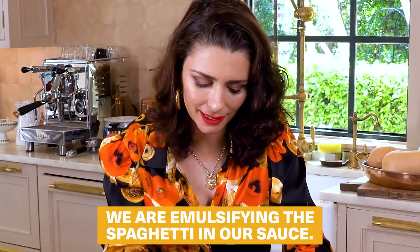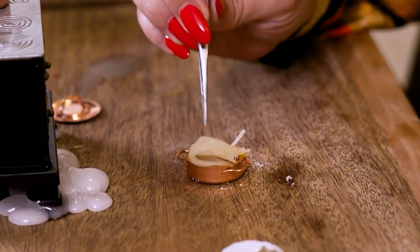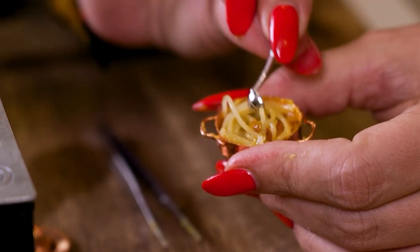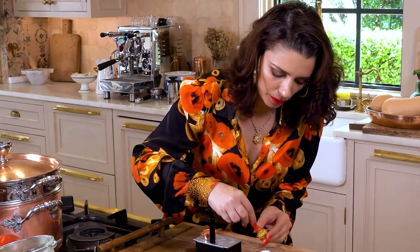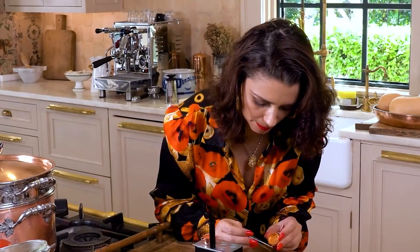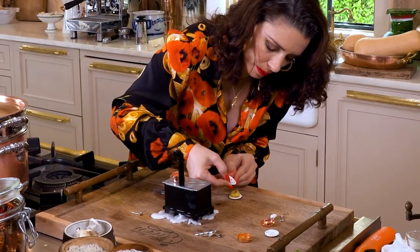Final moment of the day — we are emulsifying the spaghetti in our sauce. Bring the spaghetti into the little pan. I have to mix it. A little bit of pasta water goes in. Look at that carbonara. We are ready to blend all the sauce. Beautiful. A little bit of pancetta on top, and we put a little extra black pepper on top. And voilà.